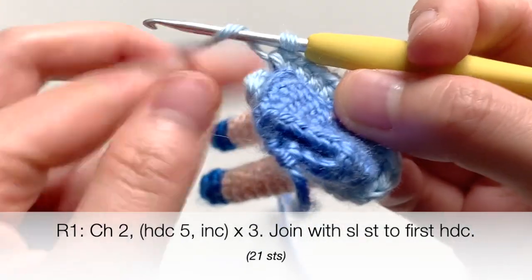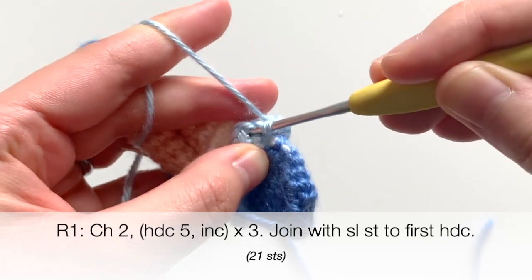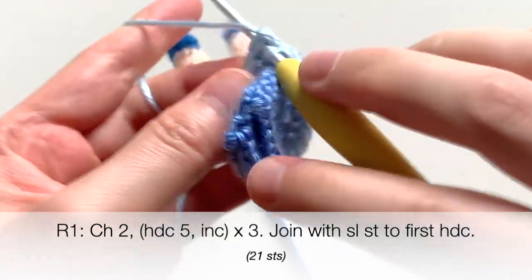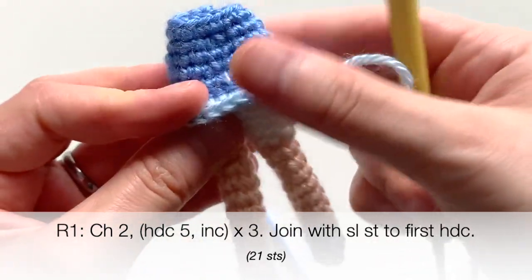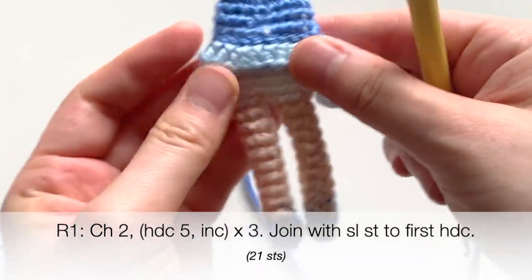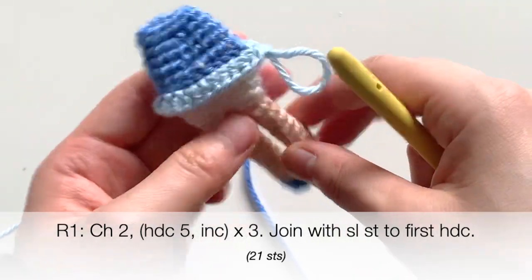At the very end of the round, you're going to join with a slip stitch to the first half double crochet you've made. And holding this down, you'll see that the underskirt is beginning to form.